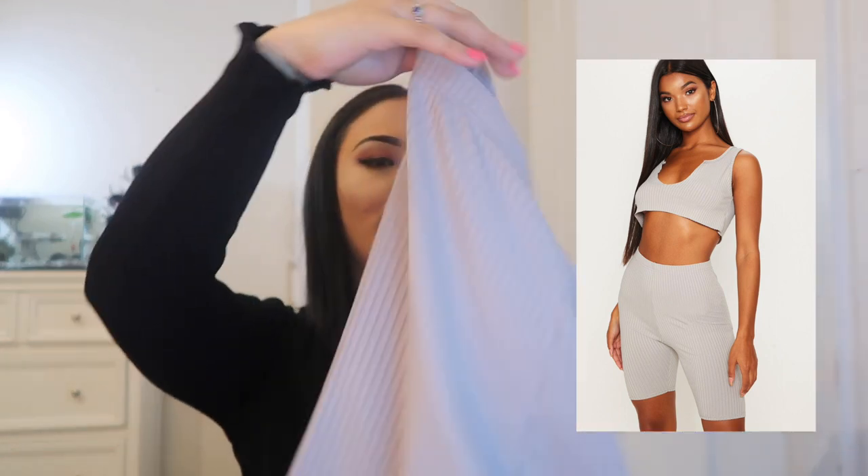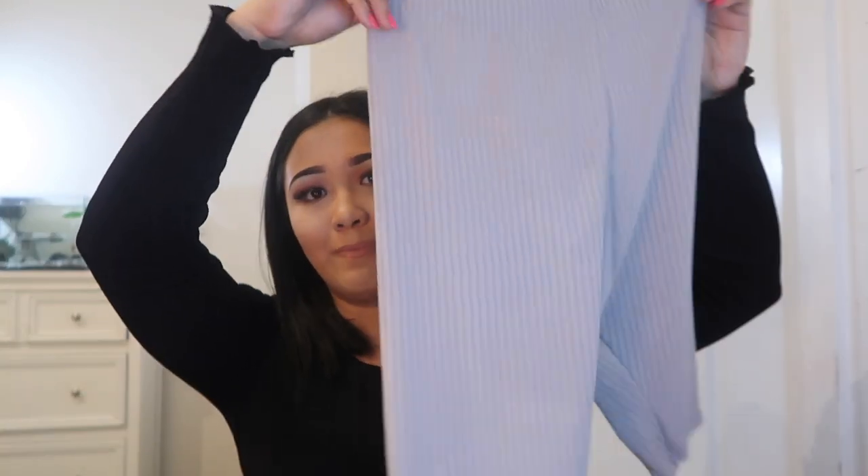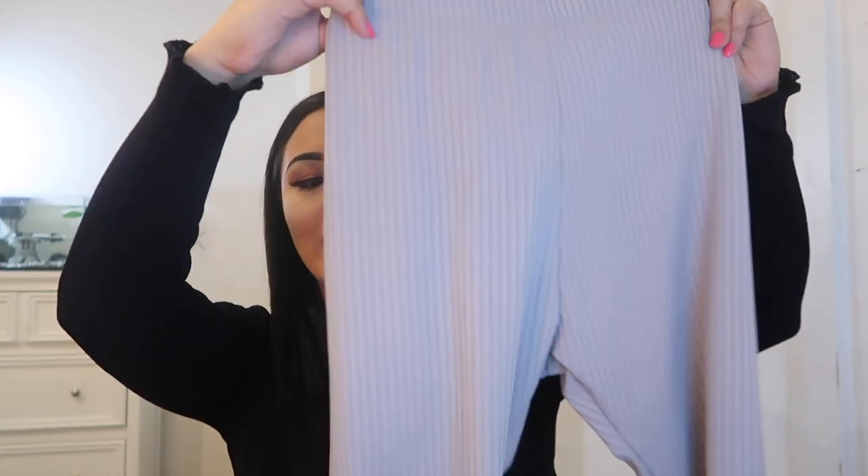Next up are some bike shorts that I really wanted. Bike shorts are so flattering on me right now and I'm taking advantage of clothes that look good on me while I can — my body is a work in progress. These are the Grey Rib High-Waisted Cycle Shorts. The material is that ribbed material — I have a dress similar to this from the Carly Bible collection and I think it's the exact same fabric. The only thing is I can't find the matching top, and I want it so bad. They're super high-waisted, so I'll definitely need to wear seamless knickers with these.